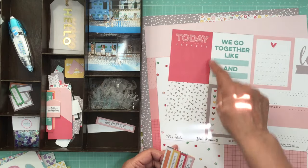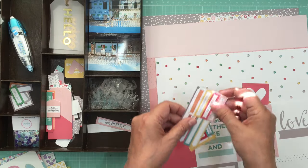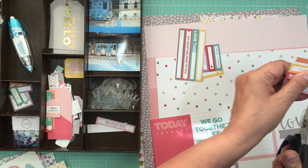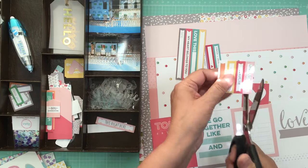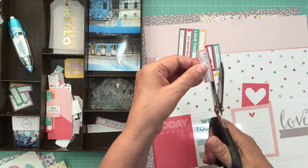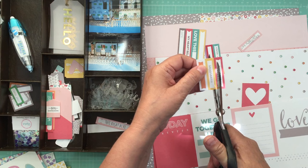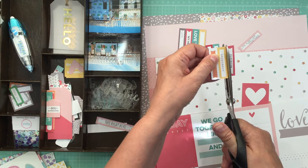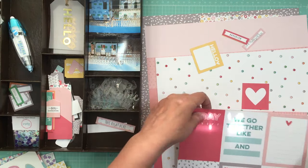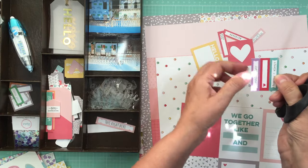I'm only going to cut the pieces I know I'm going to use. I wish I could contact Erica and get her to always add extra pattern paper on top of my kit because I always use it. I really like having the two pattern papers for sure. I get both of those — and I like that there's a little bit of purple in this one.